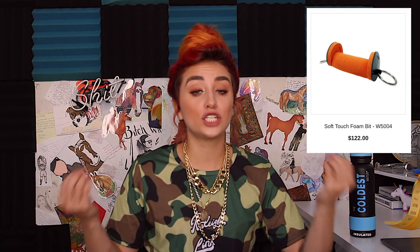So with all those things together, that's why this product is equestrian trash. I'm really disappointed because I paid $122 plus shipping. This is probably my most disappointing Equestrian Trash video. Don't go buy this product — it was such a waste of money. Walsh Products, you're killing me inside. Anyway, that's it for today's Equestrian Trash video. Thank you so much to Coldest Water for sponsoring me — that link is down below.